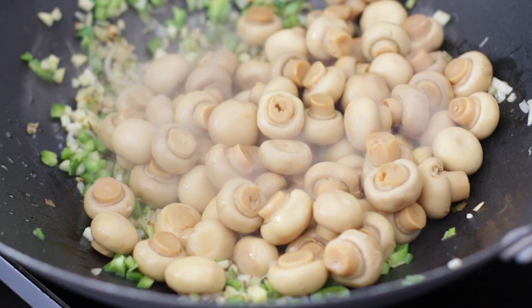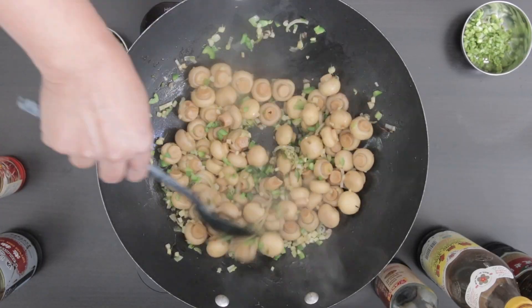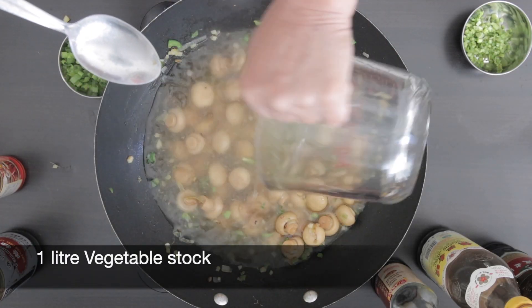Now I'm going to add in the mushrooms. After all of the water has been drained this is approximately two cups. I'm going to saute this for a little bit. Next I'm going to add in one liter of vegetable stock.